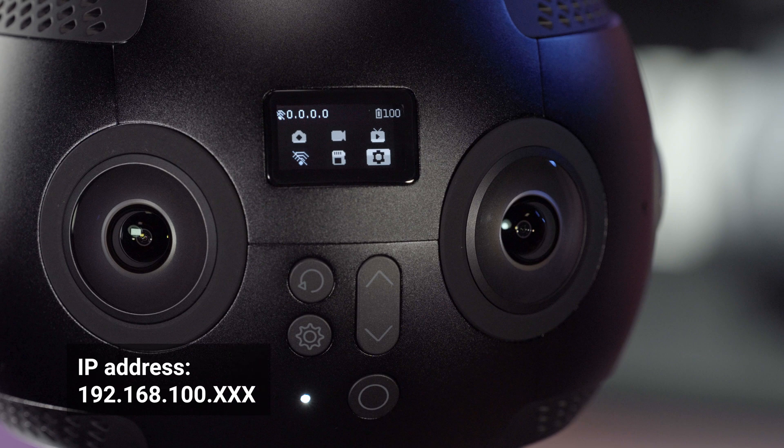If connected successfully, the camera screen will display an IP address as 192.168.100.xxx.